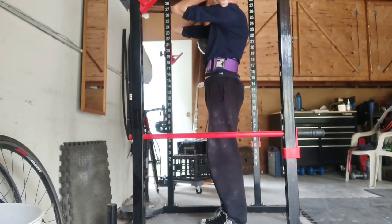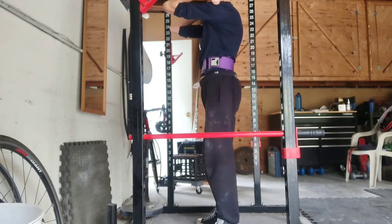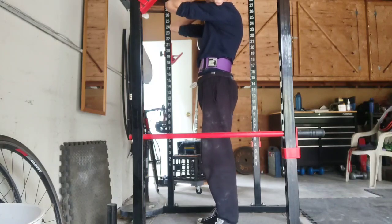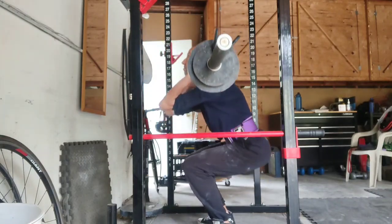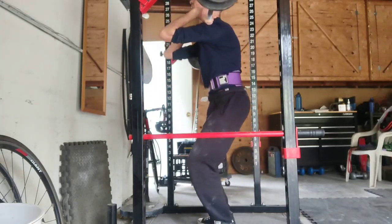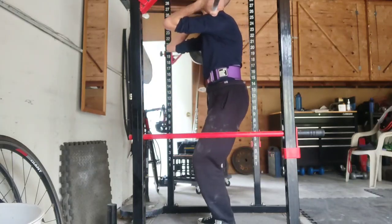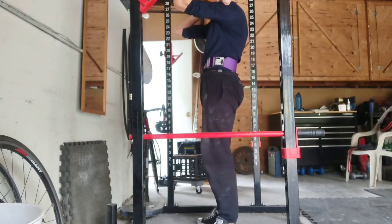I'm trying to find a balance — I want to improve my form and get a decent number of reps, but I also don't want my body to forget how to lift heavy. Heavy relative to me, but still getting used to lifting heavier weights.